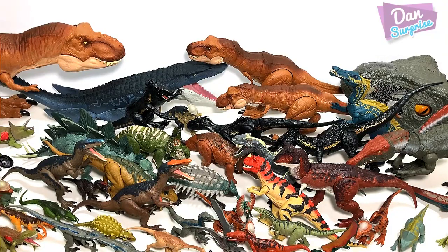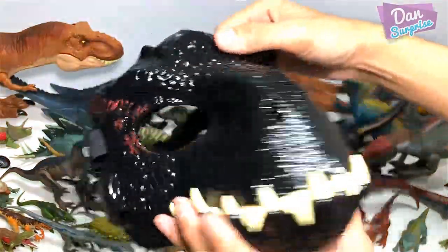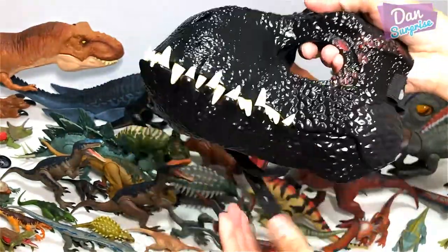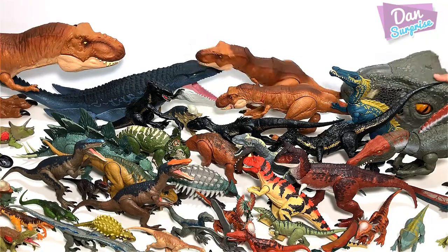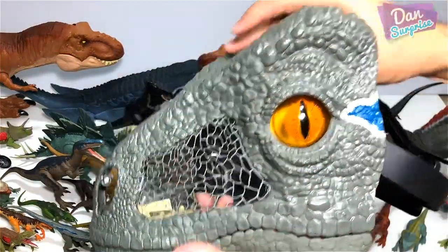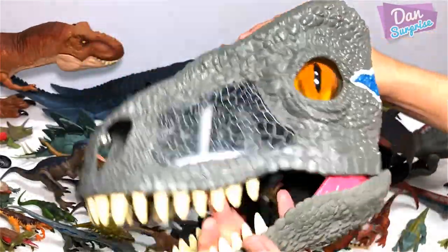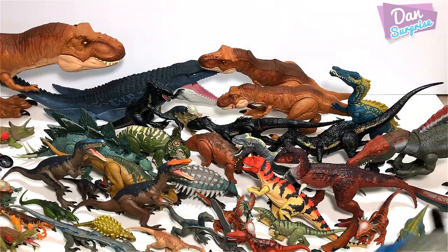Let's begin with the Endoraptor Mask. This is pretty cool gear for you to wear during Halloween — it will go well with the Endoraptor costume. Next, we have the Blue Mask, which is really cool. I can actually move it and it will produce screeching noises, or rather roars. Pretty cool. I'm just going to be placing this behind the camera.